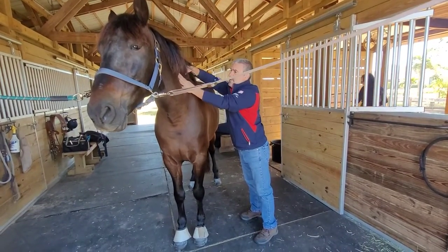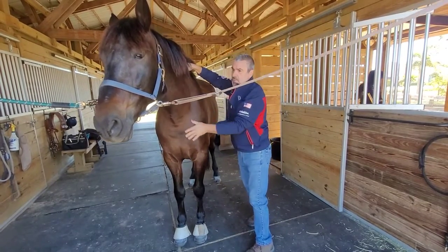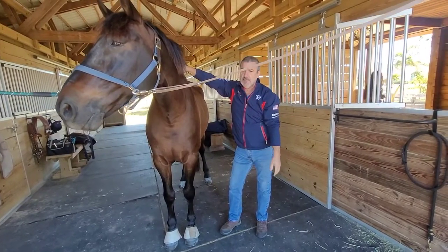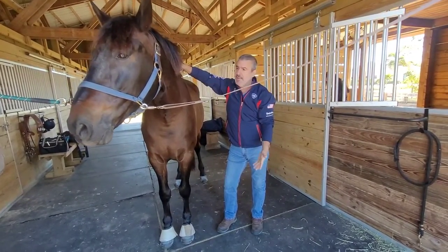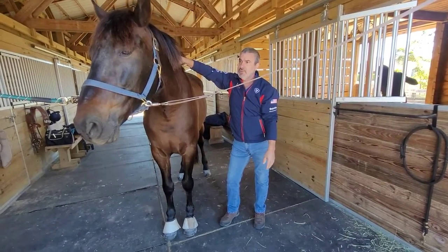If you're interested in learning some massage to help your horse, you can visit my website at Animal Massage Awareness, or you can pick up my book, Equine Massage: A Practical Guide. It's published in several languages, so you might find it in your language of choice.